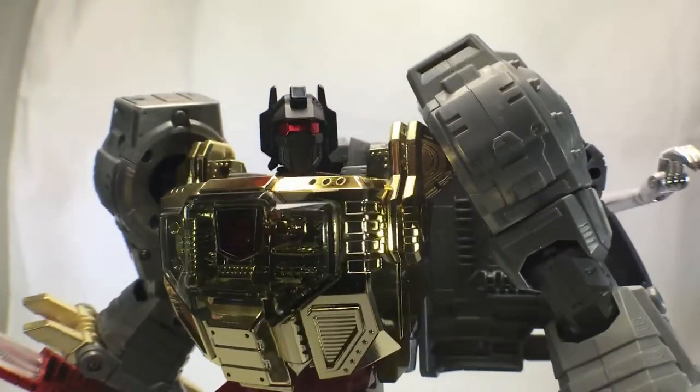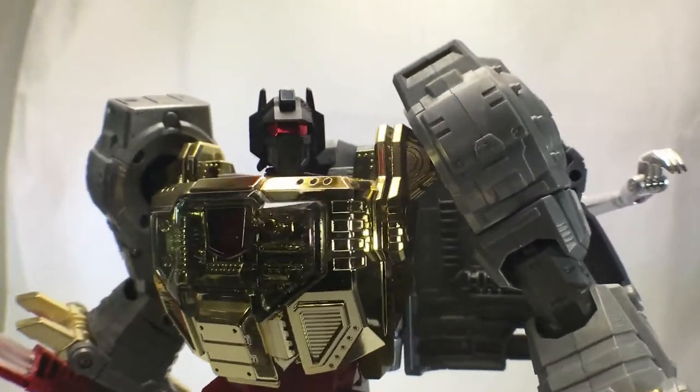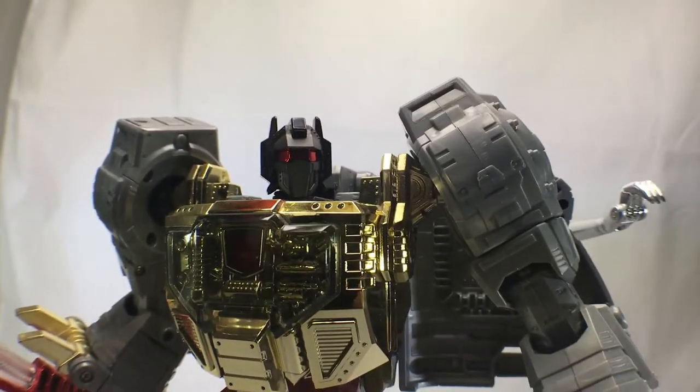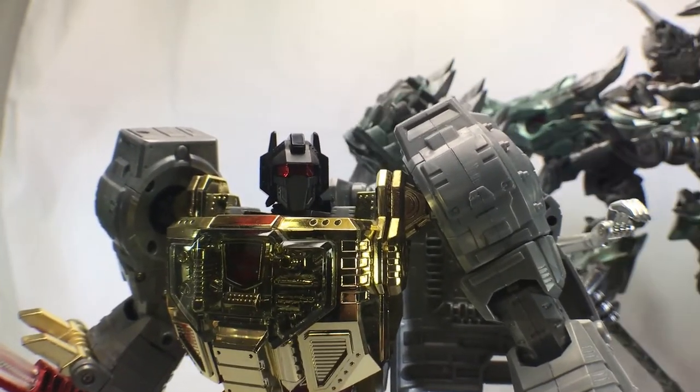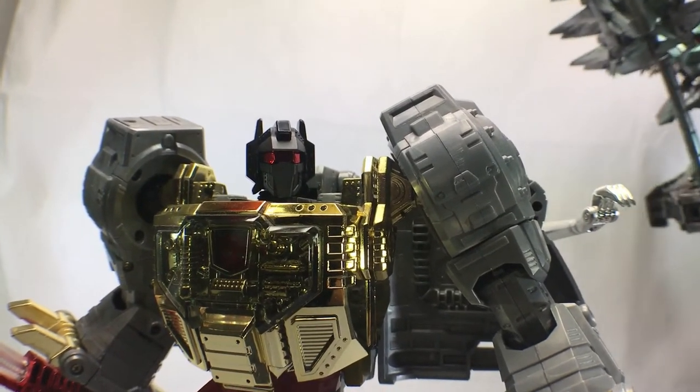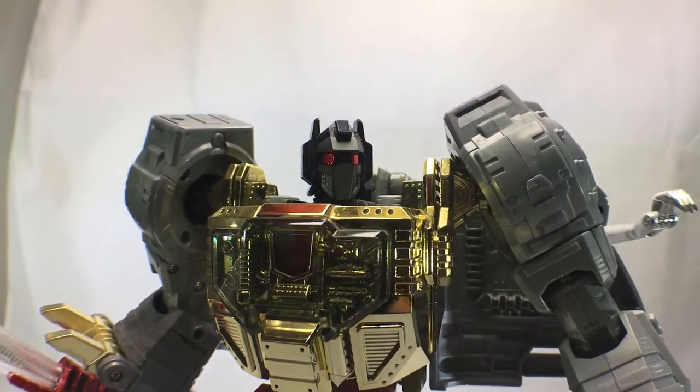Me Grimlock! Me biggest Dinobot around! Grimlock King! Grimlock say... ah crap.